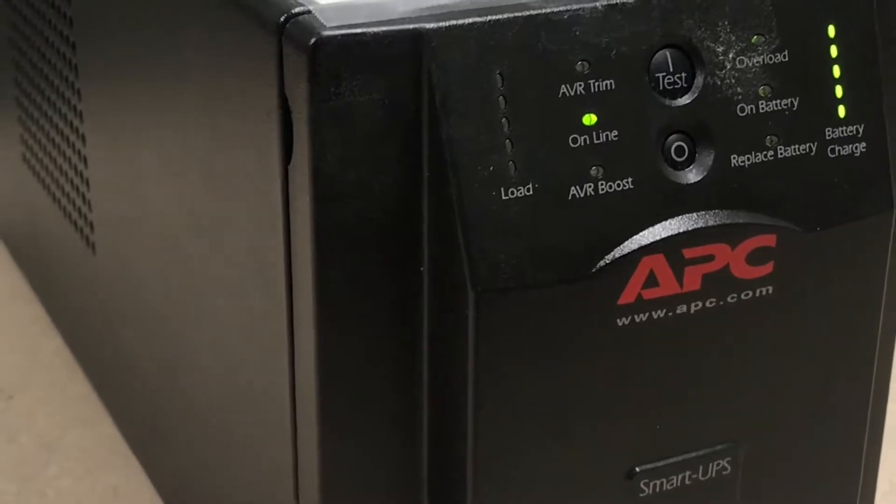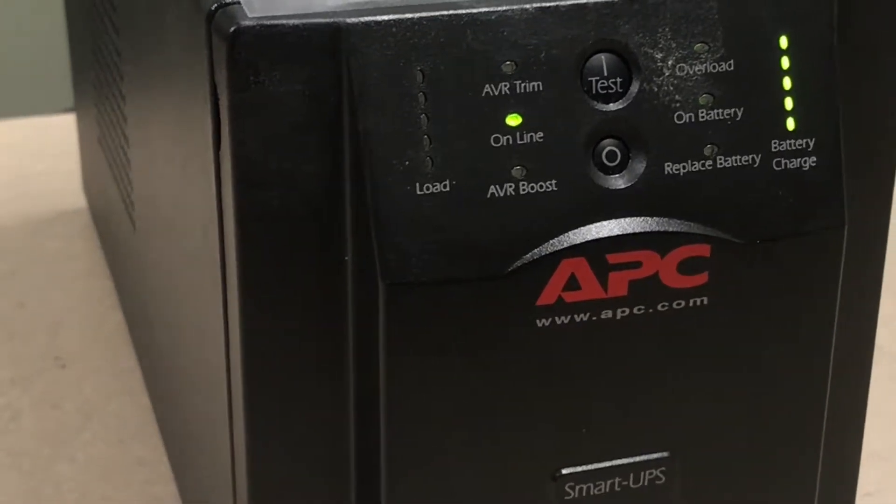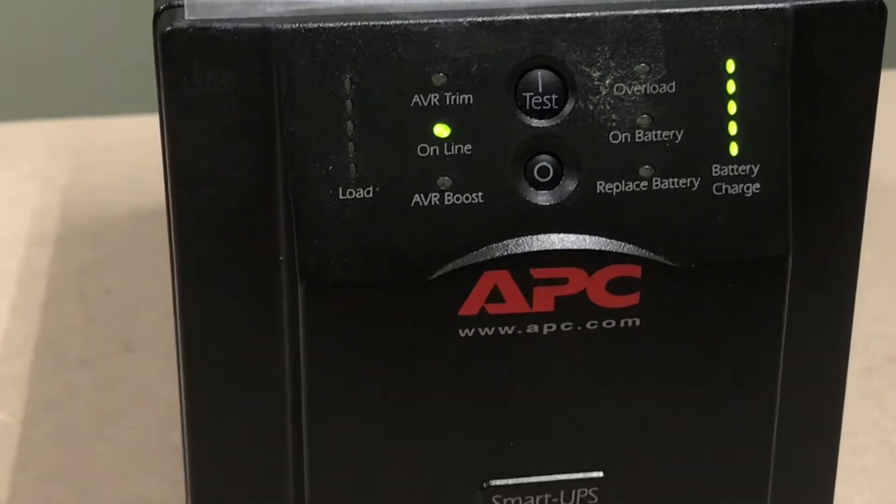In this video we will be discussing the different audible alarms that may present themselves over the life of your Smart UPS.